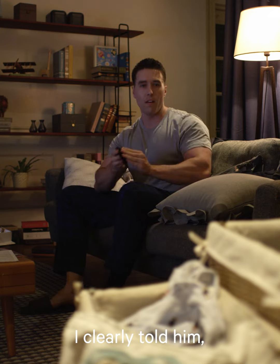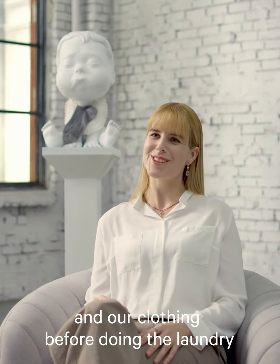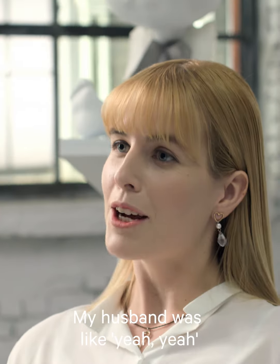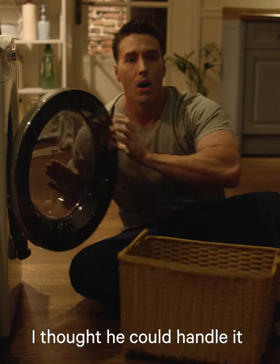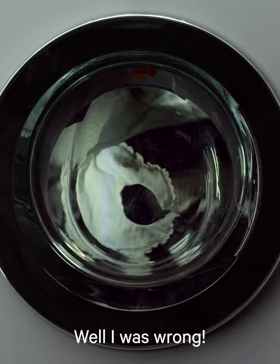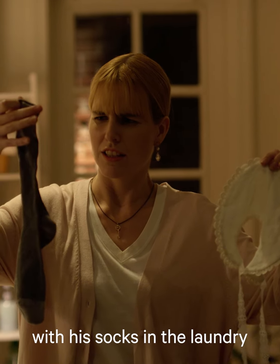James! I clearly told him to separate the baby clothing from our clothing before doing the laundry. James! My husband was like, yeah, yeah. Well, I knew something would go wrong, but I thought he could handle it. Well, that was wrong. He washed the baby's bib with his socks in the laundry.